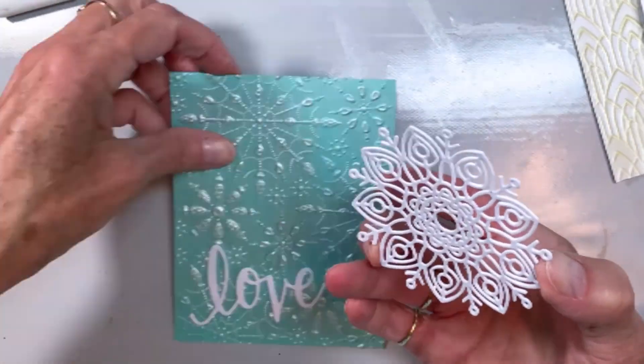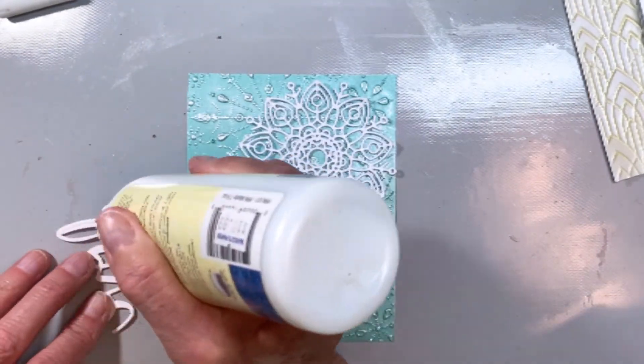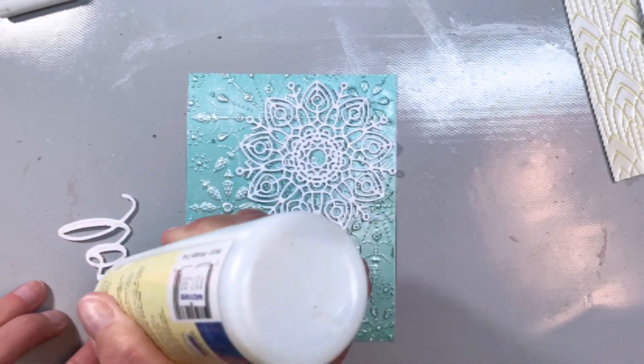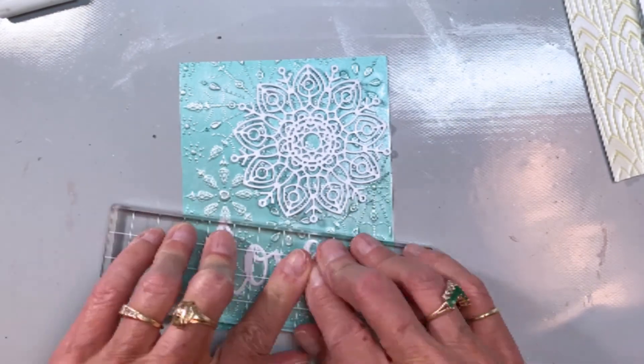The love die is a Hero Arts die and it's also cut out of the Crystal cardstock. We'll just glue both of those on there — look at how quick and easy that was to do a great winter wedding card.